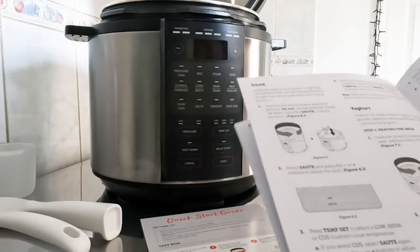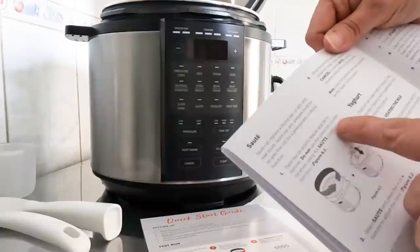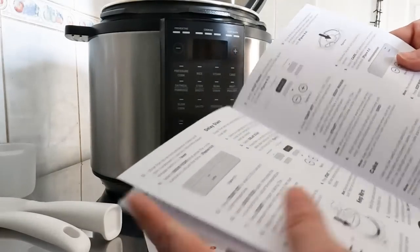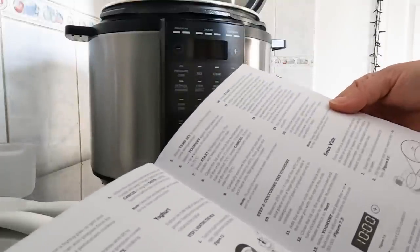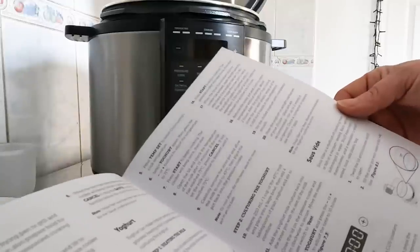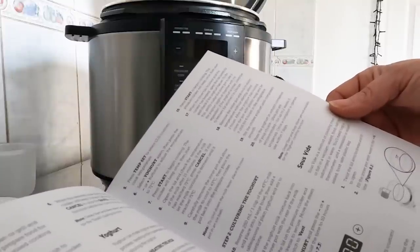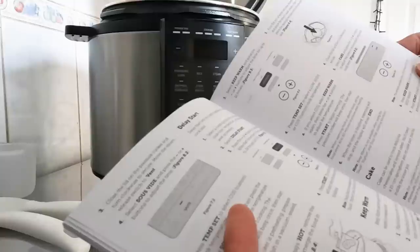I'm using the saute function, which on multi-cookers is absolutely brilliant - especially handy as I've covered my hob. The manual says to remove the lid completely when sauteing. It also explains sous vide: a method of cooking meat or fish in a vacuum-sealed food-safe bag submerged in water, needing tongs, a thermometer, and a resealable plastic bag.